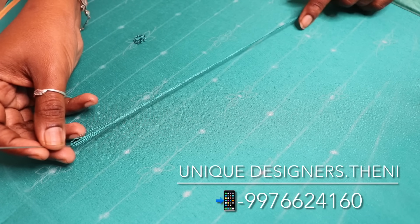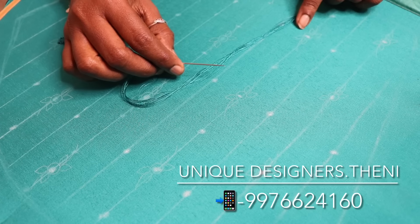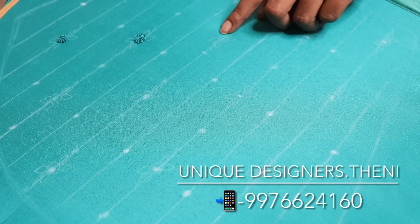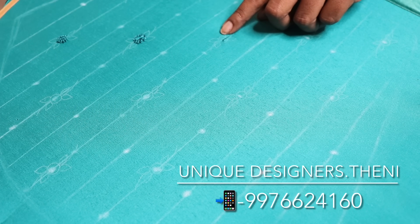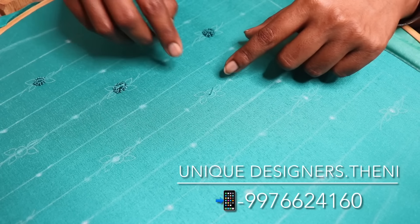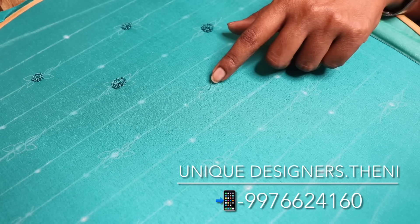It has 6 by 6, 12 strands. The needle is size 6. We have a round in the center, French knots in the center, and a long stitch in the center.